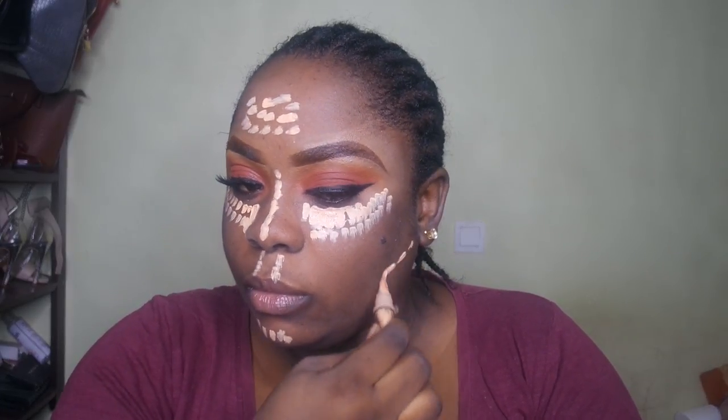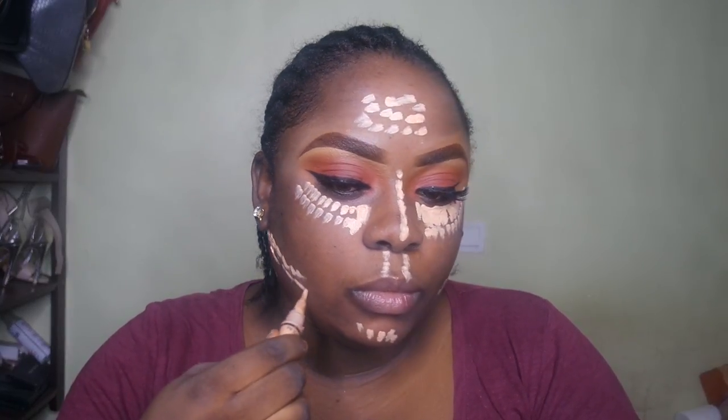I'm applying this highlight color right under my contour line, and that's going to give me like a 10 kg lighter feeling on my face — make me look like I've lost so much weight.